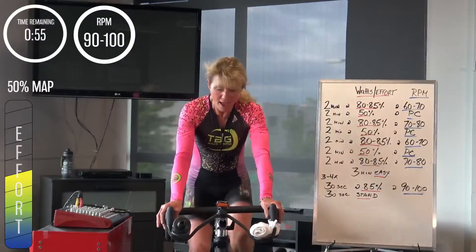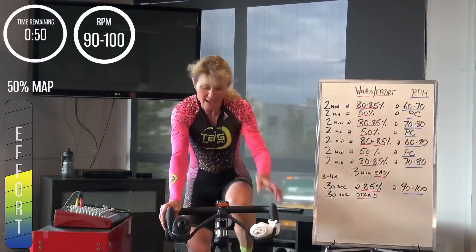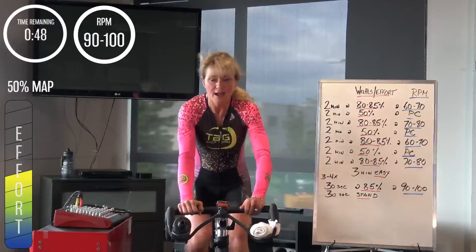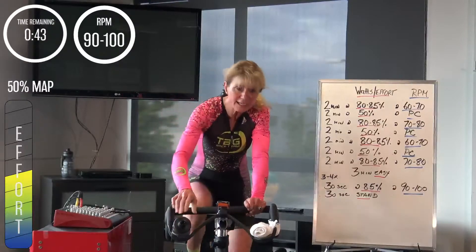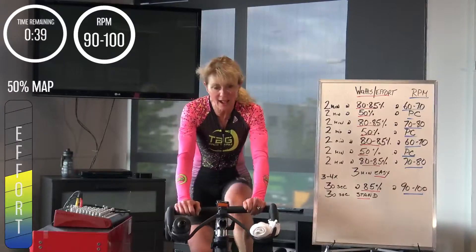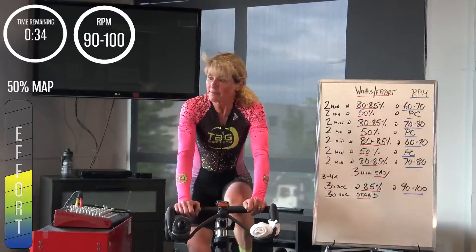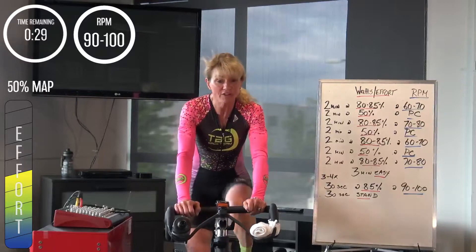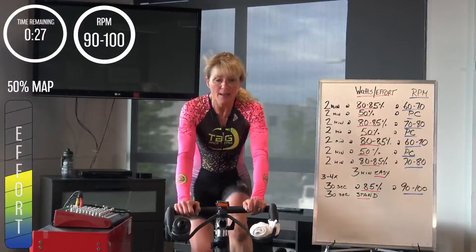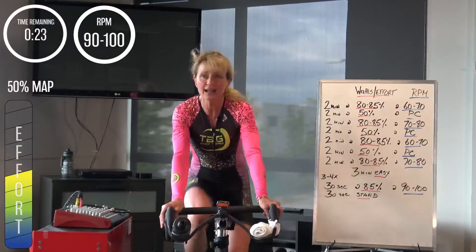45 seconds — nice turnover. Another drink, sip of water. Mentally, lots of studies show that even the drinking is a bit of a mental motivator — makes you feel like you're getting a little reward.